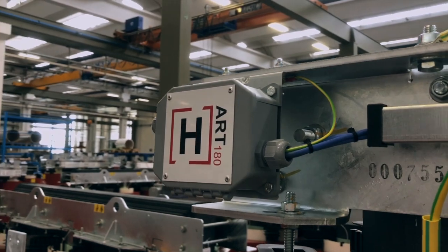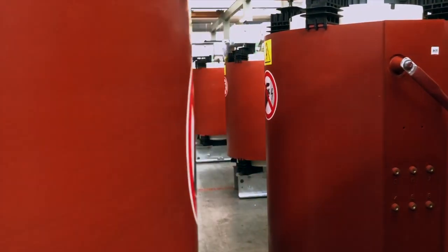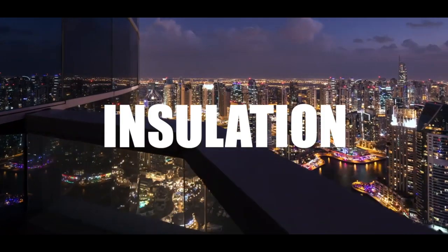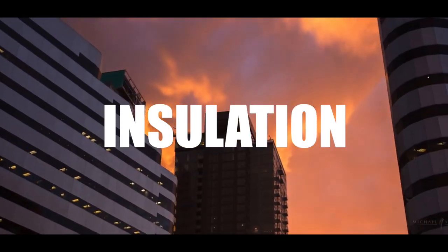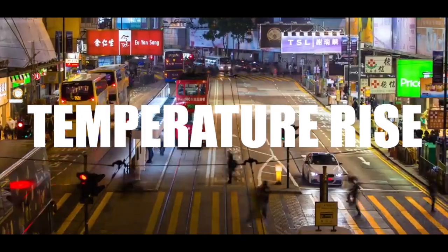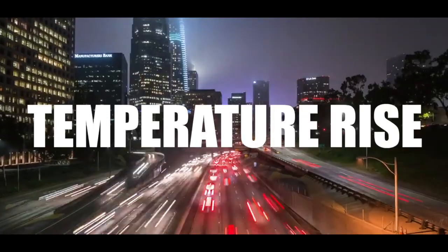TMC Transformers has extended the technical portfolio, adding to standard transformer performance the advantages of Class H insulation in order to increase overload capability, insulation lifetime, and temperature withstand capabilities. The main key points of this technology are insulation suitable for temperatures up to 180°C and transformer temperature rise limited to 100°C at full load.